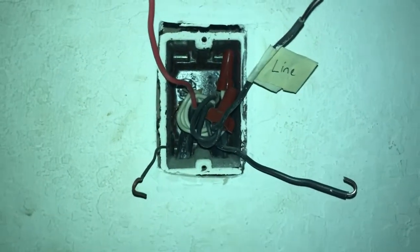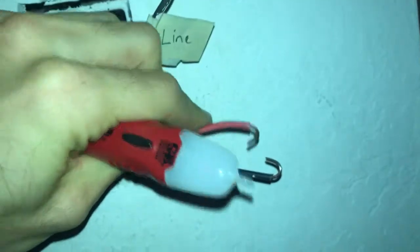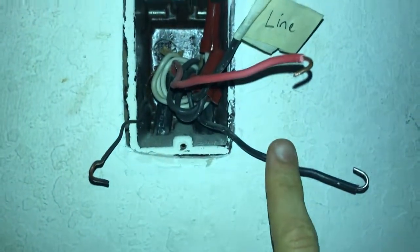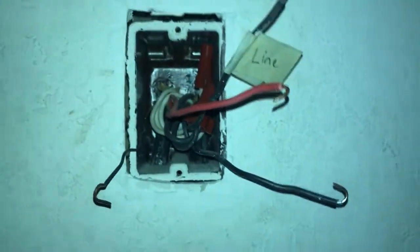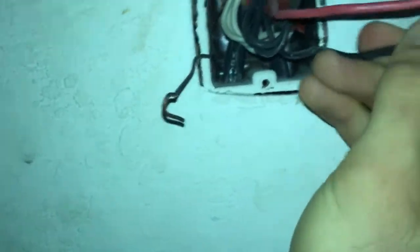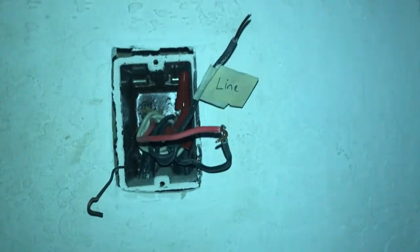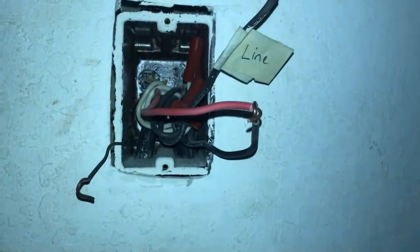You will now connect the remaining red wire and black wire together. This will help you identify which are your traveler wires on the other side of your three-way switch. To do that, make these little hooks and hook these two wires together. Make sure these two wires are touching. Leave your line wire where it is, and remember the power is still off — do not do this with the power on.